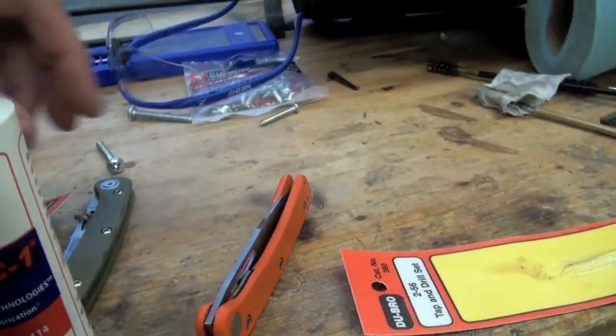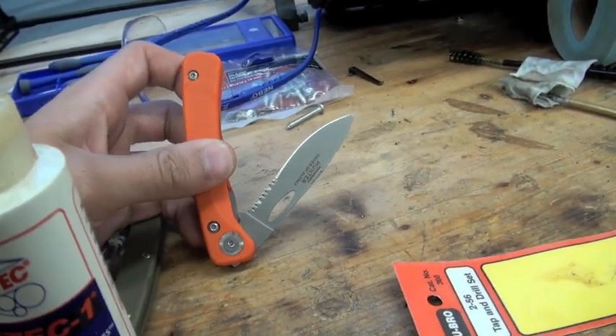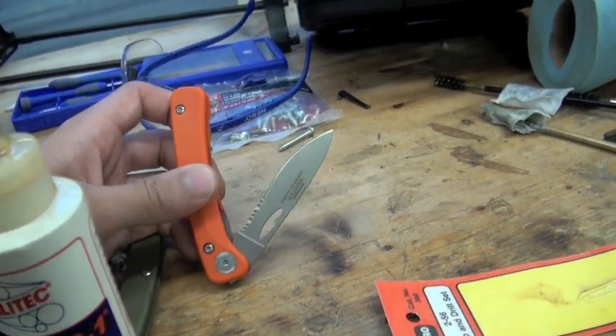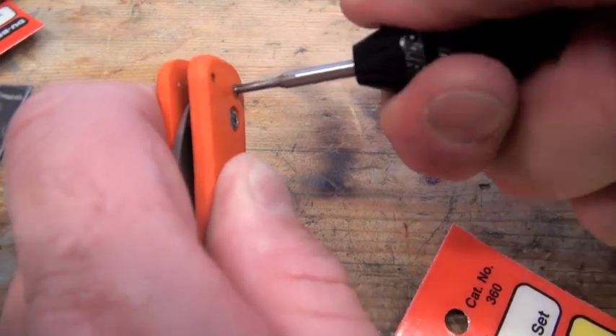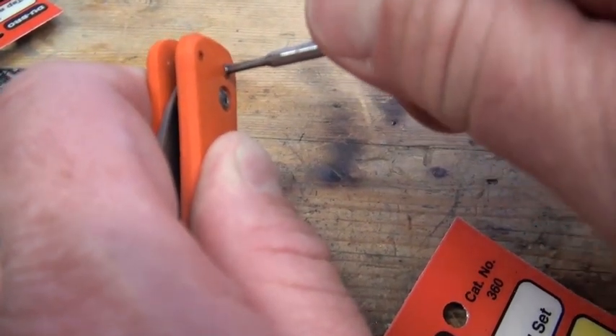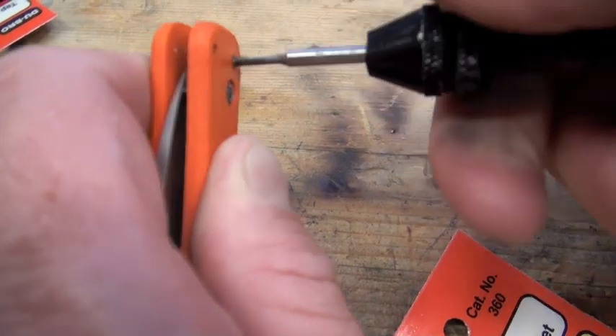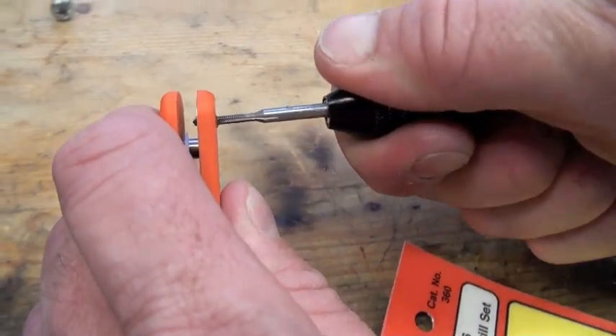That's actually just a drill chuck. Come on, baby. Oh man, that's a lot to ask for that little tap. It's through. Is it twisting, though? It is through? It's through. Can you not see it? Sweet.